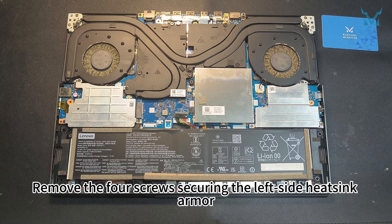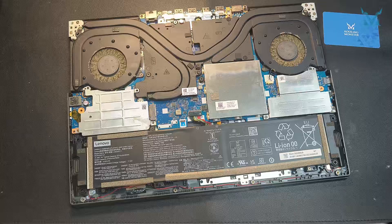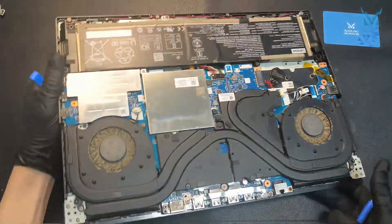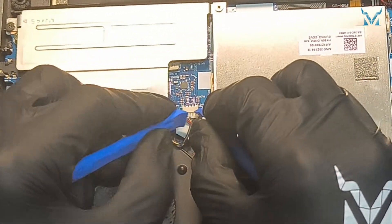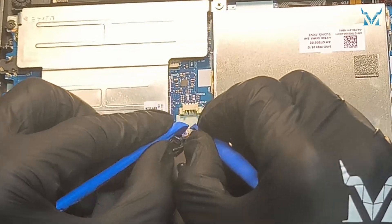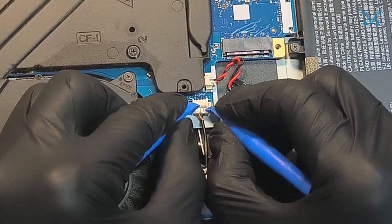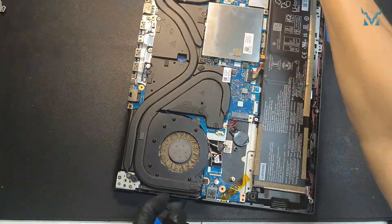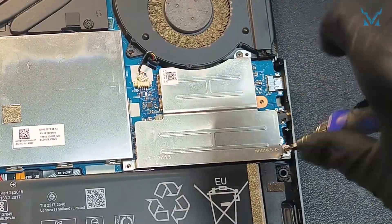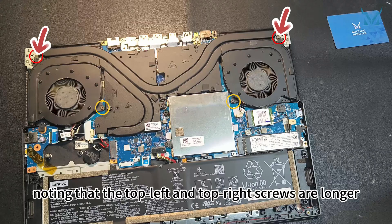Remove the first screw securing the left side heatsink armor, then take it off. Unplug both cooling fans. Remove the three screws on the right side heatsink armor and take it off as well. Next, remove the four screws securing both cooling fans, noting that the top left and top right screws are longer.